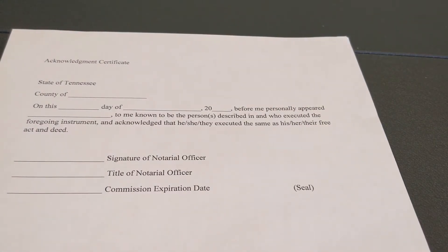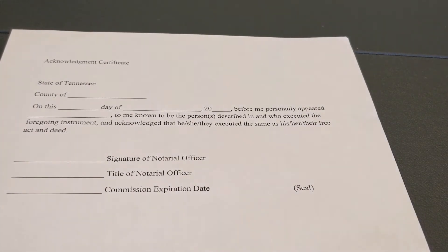You have gotten the person's ID, passport, or whatever your state allows. After that, you record in your notary journal and get the person's signature. Then here we go — this is where we fill out the acknowledgement certificate. I am in the state of Tennessee.